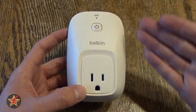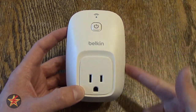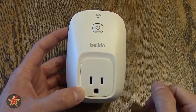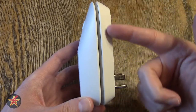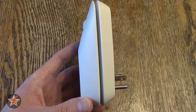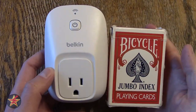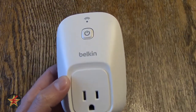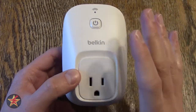To start off, the Belkin Wemo smart switch here is 4.5 inches in length, has a width of 2.9 inches, and a depth — from the thickest part, because you do notice it tapers down — so thickest part down here to the prongs of 2.9 inches. For those that prefer a little more visual, here you go, next to a pack of cards just to give you a general idea of the size of this.